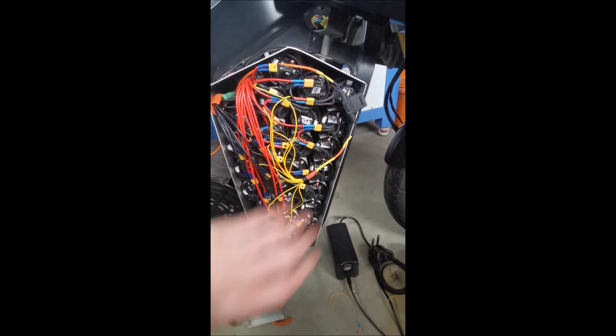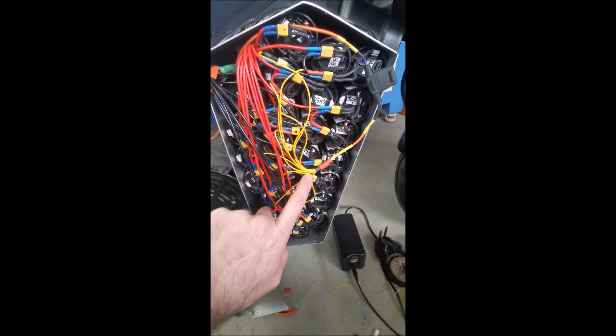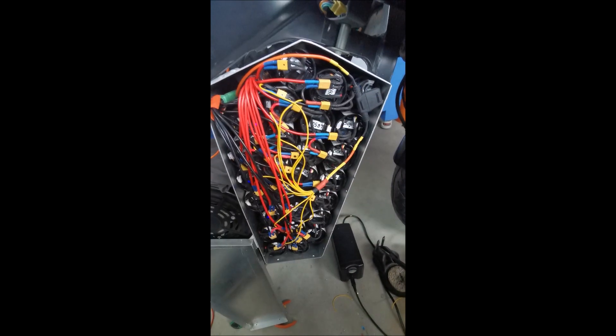I think the cover is going to go on just fine. All the connections are done — I've got all the center taps coming together and leaving the box as well, also fused just in case.